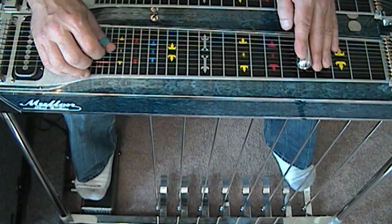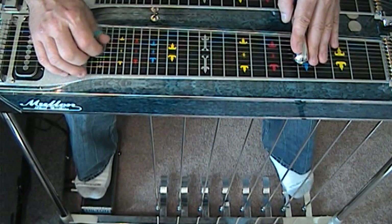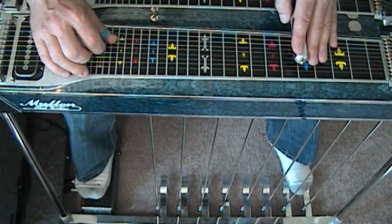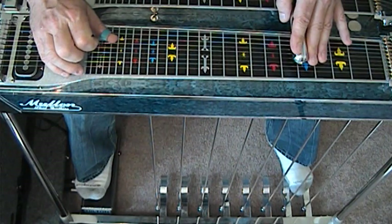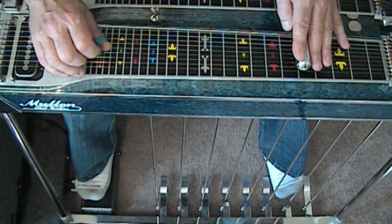Now strike string three and hit the B pedal. Four. Five. Six. Five. Six. Five. With the A pedal. And then strike three. B pedal.